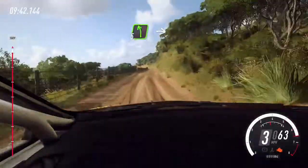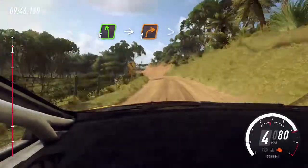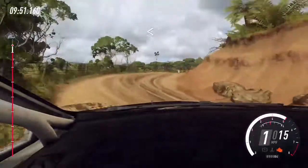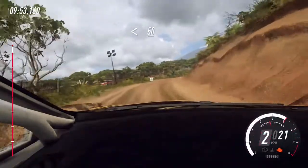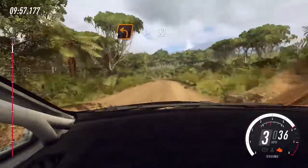5 left long, into unseen, 1 right tightens. 50, 1 left long. 50. 1 left, tightens of a crest, 30.